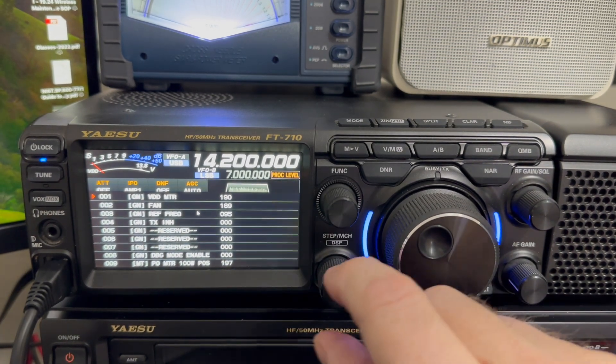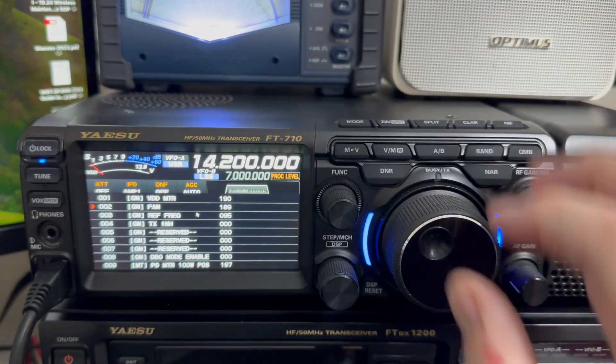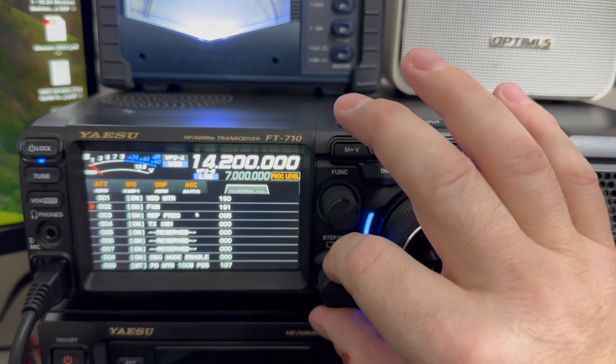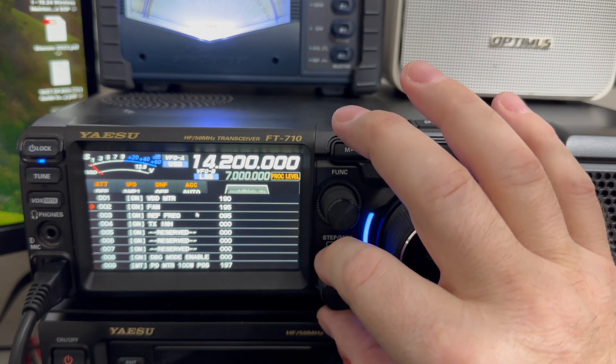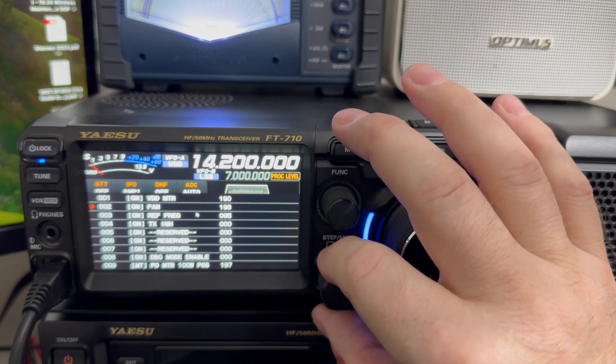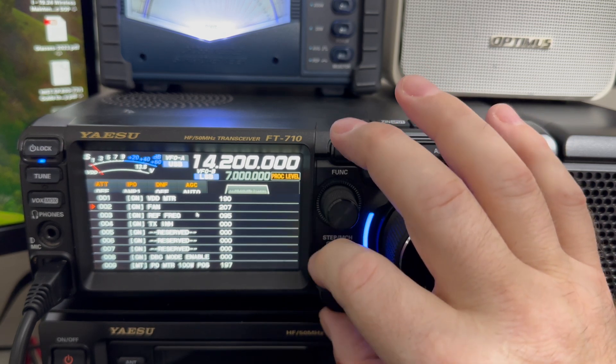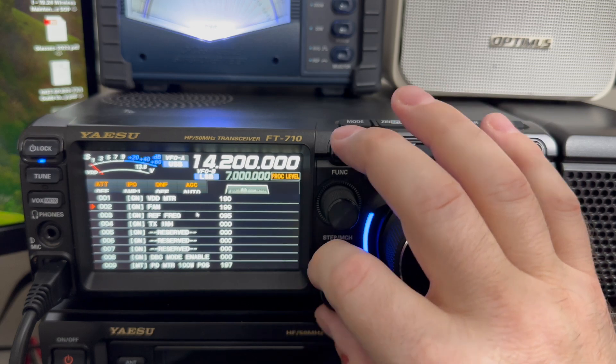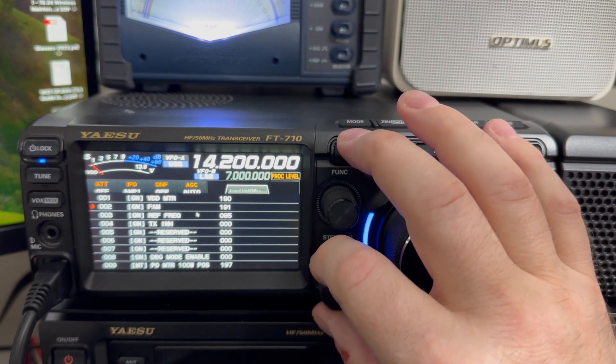The fan setting is number two. If you increase the setting, you'll hear the fan come on — there it goes. I'm going to put it back where it was, and you hear the fan went off.